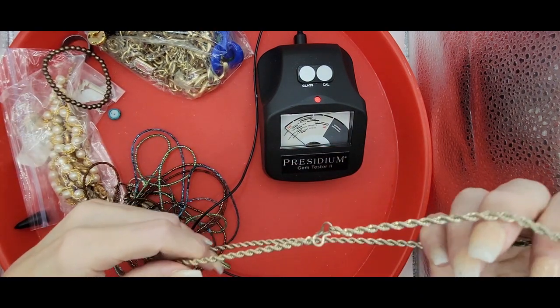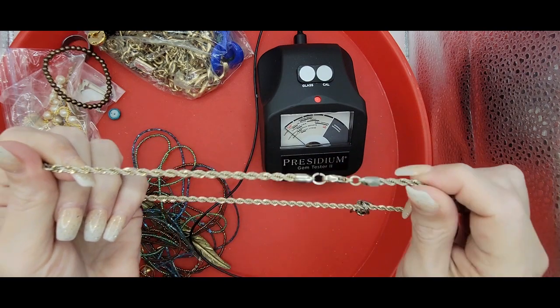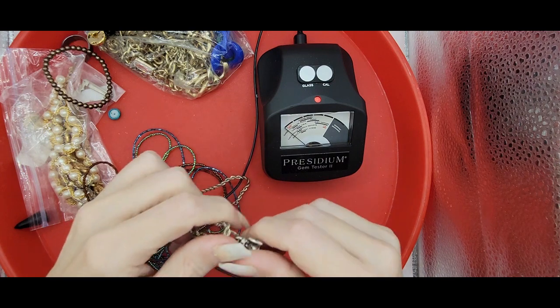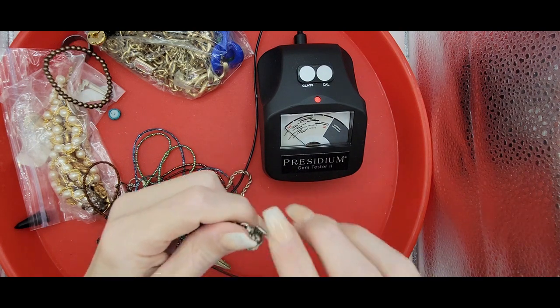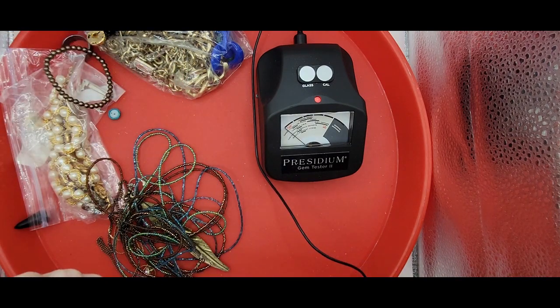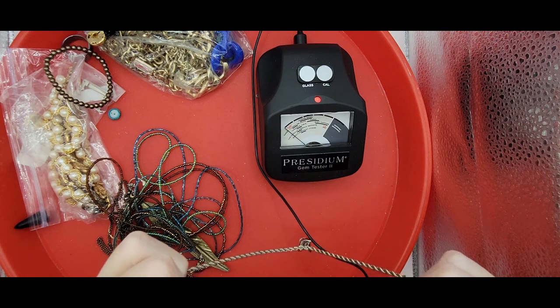We've got a silver chain - must have broke at one time because it's got a connector piece there, and then it also has a lobster clasp. It has an angel charm at the bottom. It looks like maybe it was once a prayer box, because there's like an opening - like maybe it was the top of it. It looks broken and it has a rhinestone in it. Quick test - just glass. I'll test the silver chain; that might just end up going into my silver scrap.